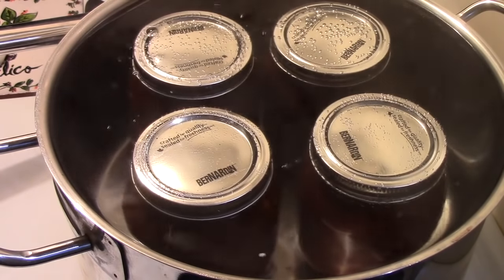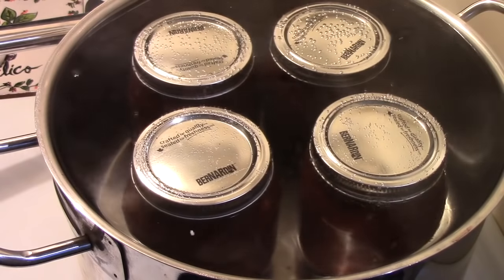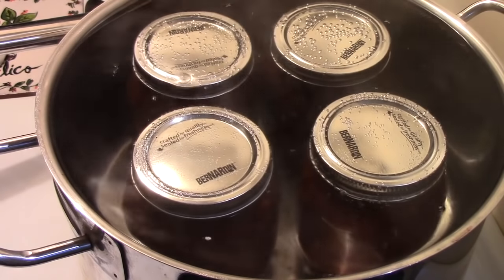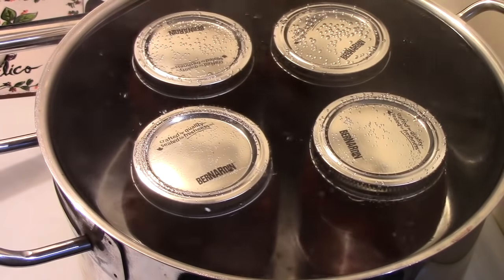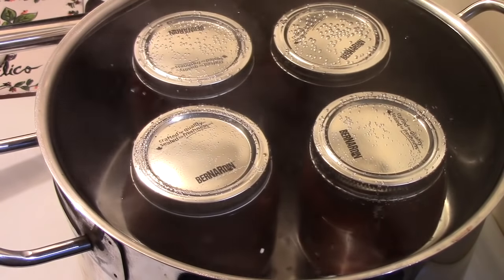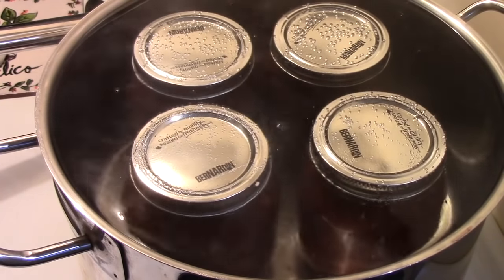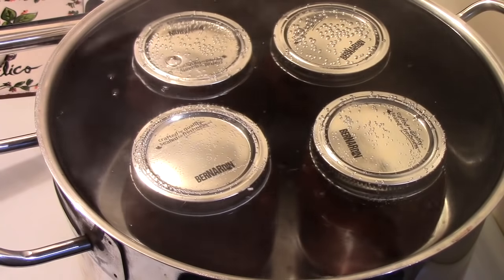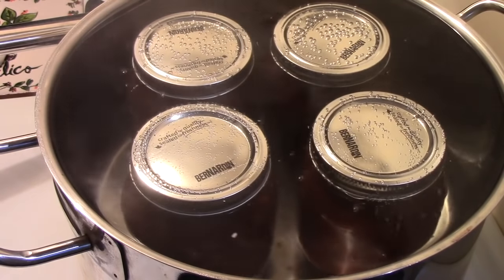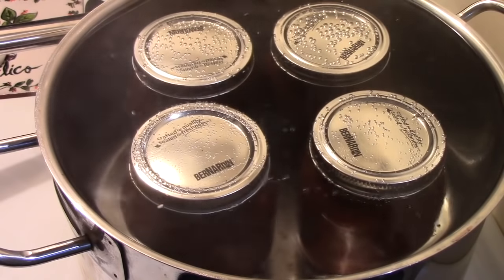The instructions say to can it in a hot water bath for 10 minutes, and I'm doing that. It came back to a boil quickly because the jars are so hot. Honestly, I don't think it's necessary with this particular recipe — it's a high-acid recipe with a cup of vinegar; they would have sealed fine on their own in sterilized jars. But since I'm doing this as a demonstration and it's what the recipe says to do, I'll follow it. These will cool, and the recipe says 24 hours, but I'll let them cool thoroughly and then they'll go on the shelf in the basement.